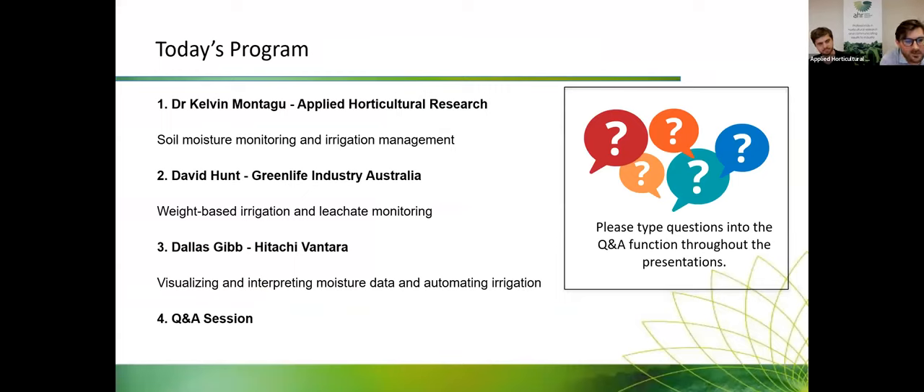For today's program, we'll start with Dr. Kelvin Montague on soil moisture monitoring and irrigation management, then hand over to David Hunt from Greenlife Industry Australia on weight-based irrigation and leachate monitoring systems used in nursery, then over to Dallas Gibb from Hitachi Vantara who will discuss visualizing and interpreting moisture data and automating irrigation, followed by a question and answer session. Please type your questions into the Q&A function as we go throughout the webinar.